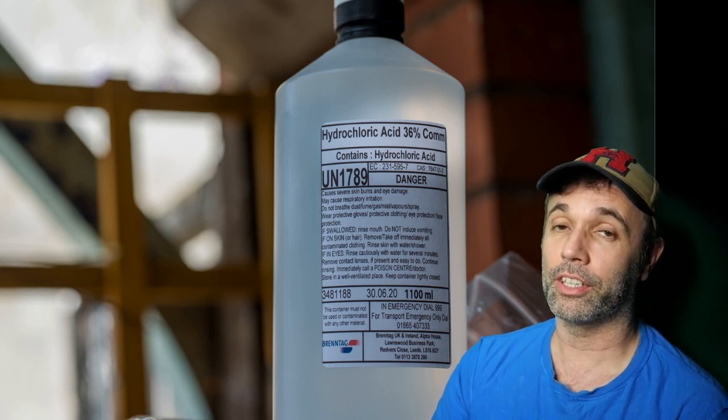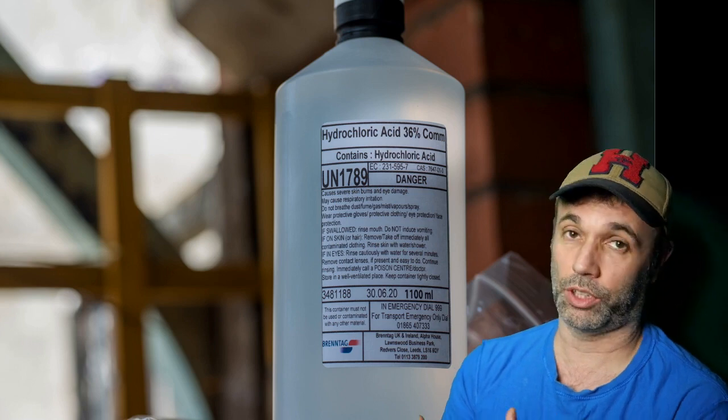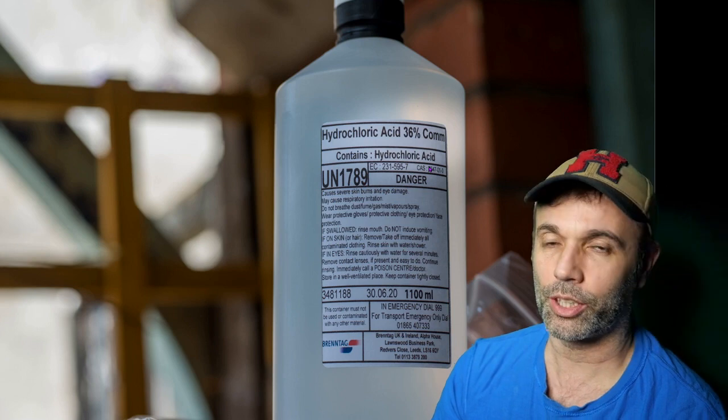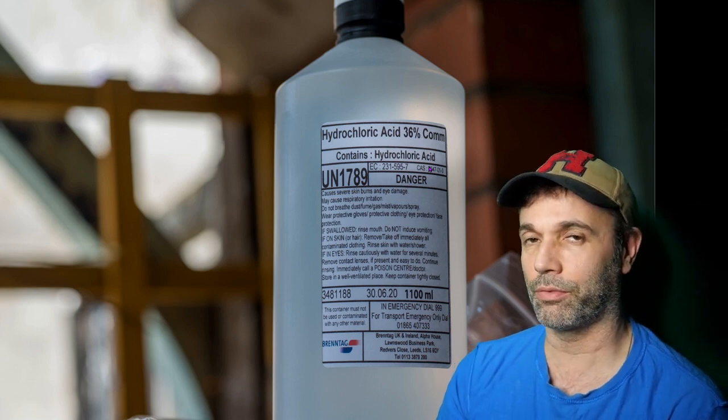The only acid I could find online that I could buy just by mail order was concentrated hydrochloric acid at 36%. So what does 36% strength mean, first of all?